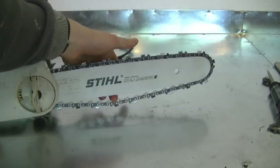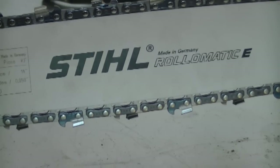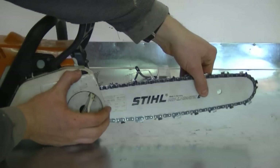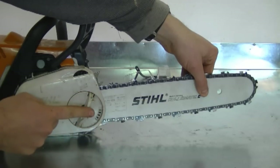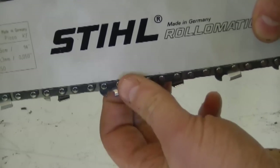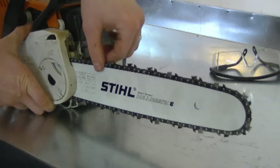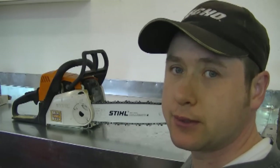Since the chain is very loose, we're going to need to tighten it up. To tighten it, turn this knob clockwise and you'll see the chain tightening up. While you're doing this, it's important that you grab the bar and pull it up and hold it there. Tighten the knob to the desired tightness while keeping the bar held in position, then tighten up this knob as well. This is approximately the amount of tension you want on the chain — you should be able to move it freely with your hands. You can wear gloves if you're afraid of cutting yourself. Because this is a new chain, after short use it may be loose again — that's normal. If it's too loose, just repeat the same process to tighten up your chain.